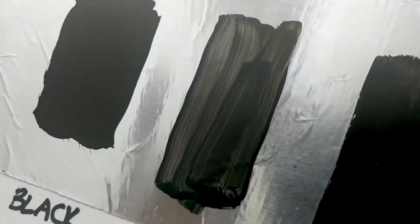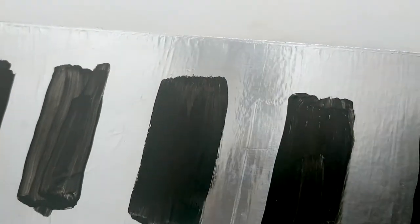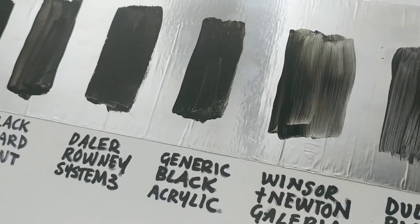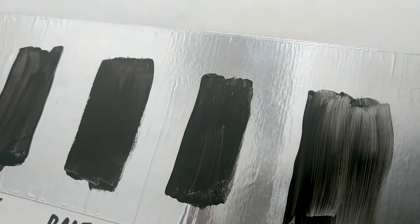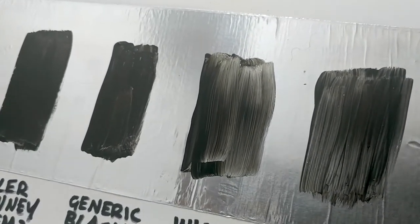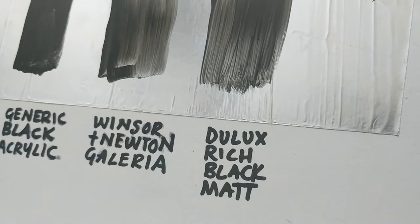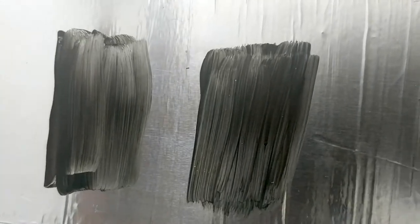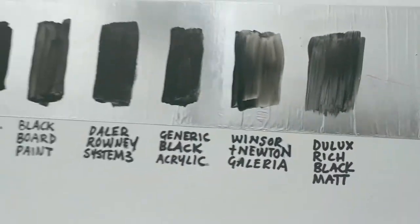The generic blackboard paint is very streaky, it wasn't very pigmented, although it is quite matte. Daler Rowney System 3 — really good coverage, slight sheen to it, quite pigmented, but again it didn't cover the background that well. The generic black acrylic, which I bought in a supermarket, is pretty good — I reckon with a few coats you'd get a decent finish, but again it has a sheen, almost a gloss to it. Winsor and Newton Galleria — not very good at all on the coverage, not very good on the pigment, and also a little bit shiny. The Dulux rich black matte is very matte, reflecting almost no light, but it's very bad at covering the surface.